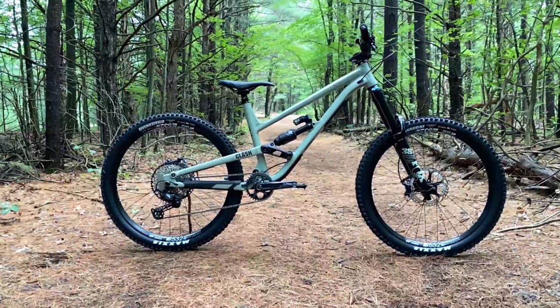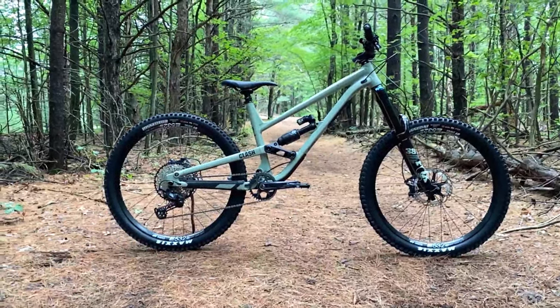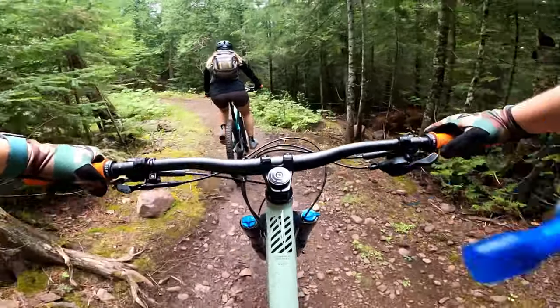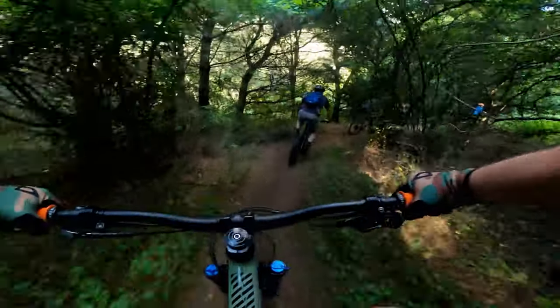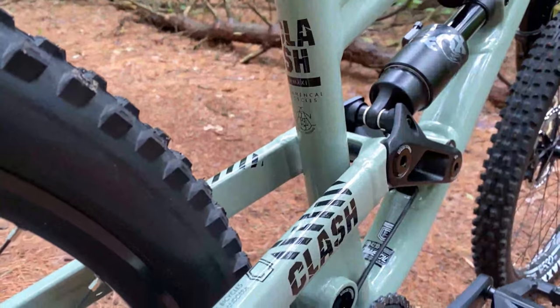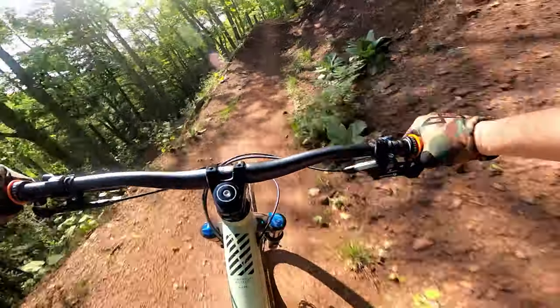The steep seat tube angle puts you more centered over your bike, which allows for a better climbing experience and more bike control when seated. Because I live in such a flat area, this was very important to me as most of my riding is done from the saddle. This also adds a little bit more rear travel clearance for park laps and trips to areas with a little bit more elevation.